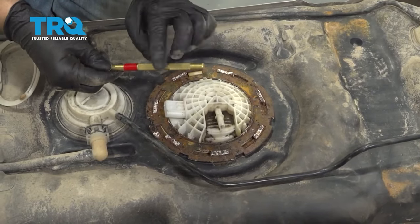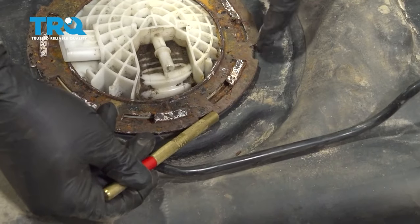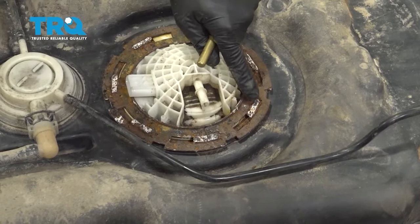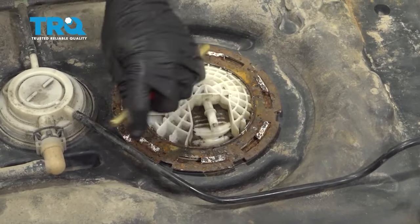Next, you're going to want to use a brass punch and hit around each one of these notches. This is a locking collar — go ahead and spin this counterclockwise so that the opening allows for these tabs to pop out.